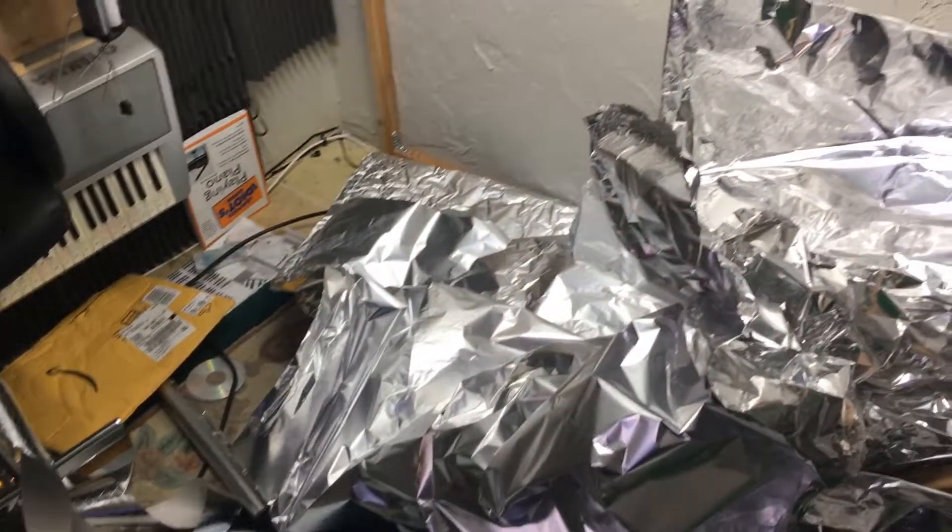In case you haven't seen this much tin foil in one place before, that's what that looks like. I've given up on this stuff — it's simply going to take too much of it and it won't do a good enough job.